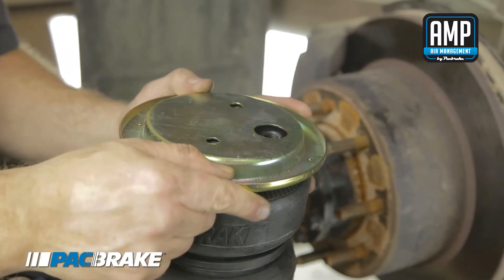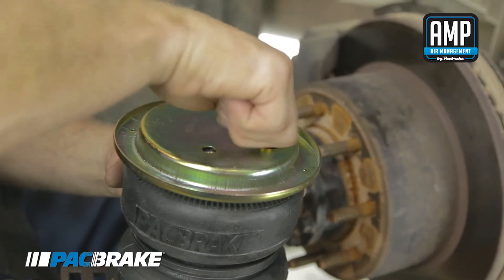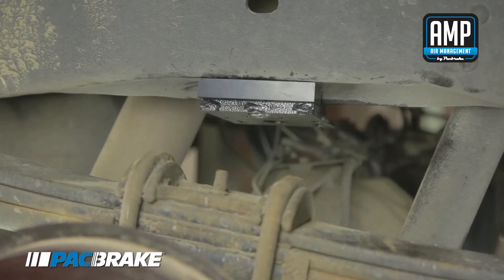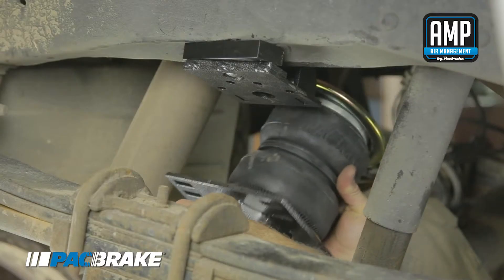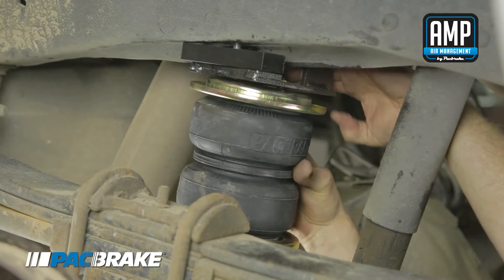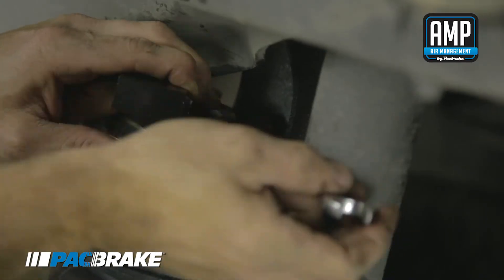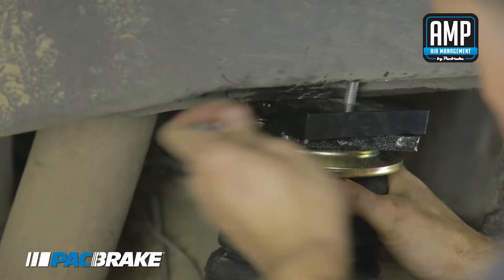Fasten the NPT air fitting into the air springs. Raise the truck frame by jacking on the tow hitch to create more clearance for installing both air springs. Install both air springs, then fasten them to the top bracket using the included lock washers, flat washers, and hex bolt. You may need to unfasten and angle the top bracket to tighten the bolts.